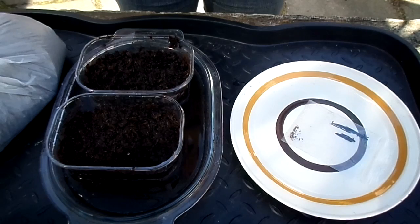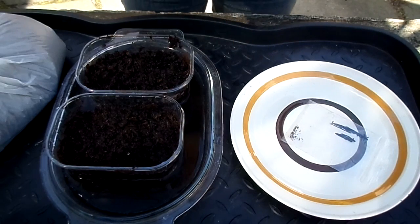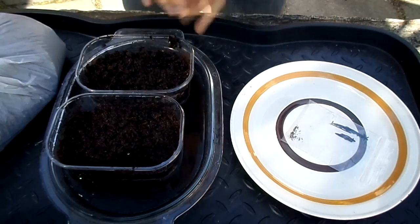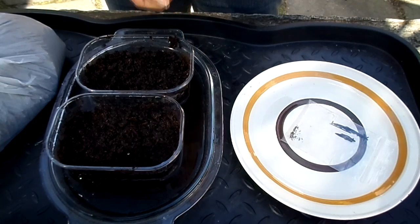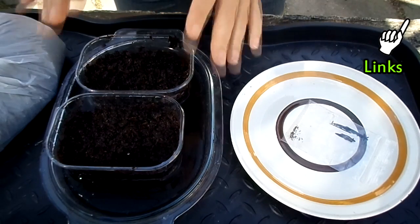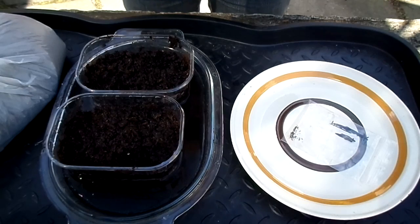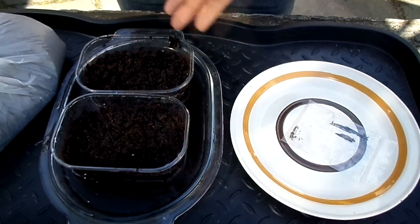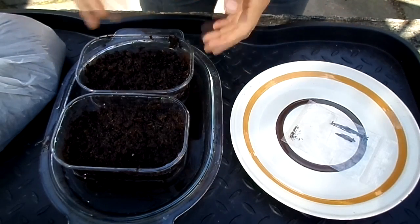Hi guys, it's Lynn here. Hope everyone's having a fantastic day. In this video I'm going to show you how you can grow Venus flytrap from seeds. I did a video a few days ago on how to harvest the seeds from the Venus flytrap, and I've also made a video on how to pollinate flowers on the Venus flytrap plant to get seed. I've got the links to both of those videos above, so check them out first. This video is also applicable if you've already bought Venus flytrap seeds online.